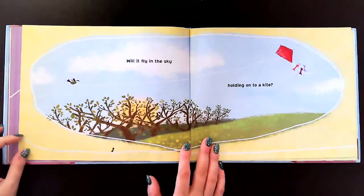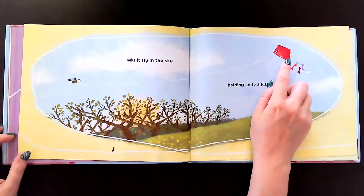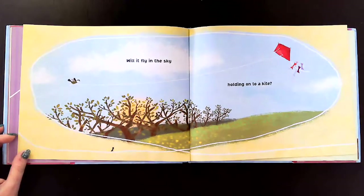Will it fly in the sky holding on to a kite? This is a beautiful red kite and the bird is holding on to the long string from the kite.